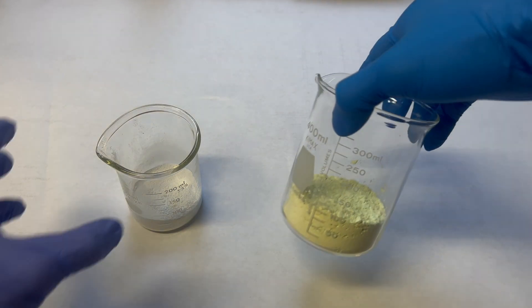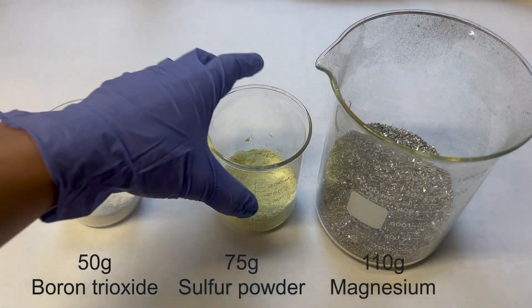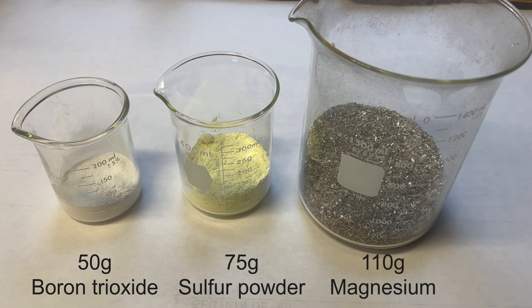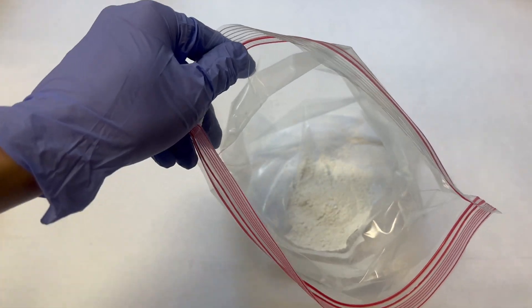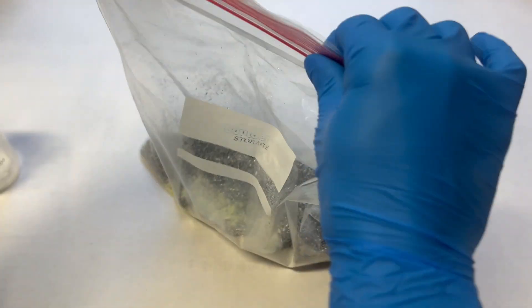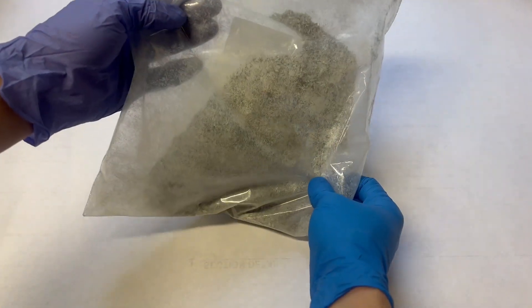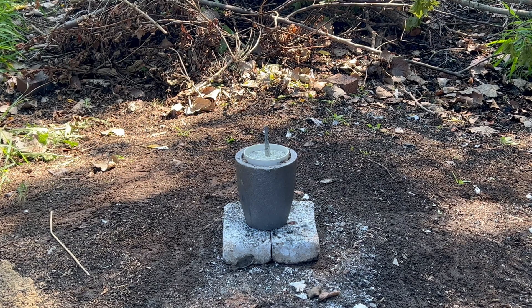The magnesium reduces the boron trioxide to boron. I want a high reaction temperature, so sulfur was added to the mix to add heat to the reaction. I mixed 110 grams of magnesium with 50 grams of boron trioxide and 75 grams of sulfur powder. I used the bag method to make sure all parts were thoroughly mixed. The charge is then loaded into a crucible.